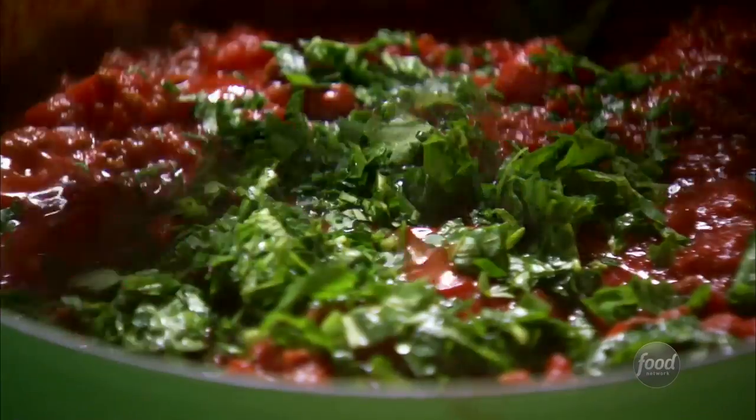Now I'm going to add half of the herbs to the sauce, and then I'm going to save the rest of the herbs for the cheese mixture.